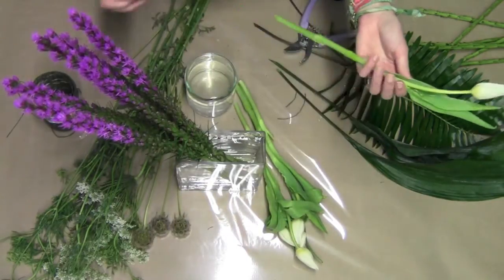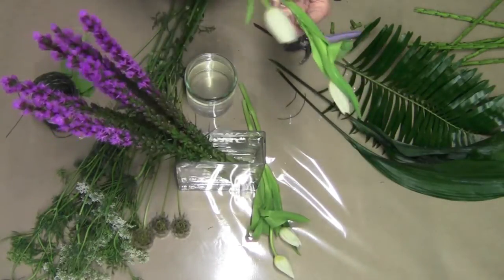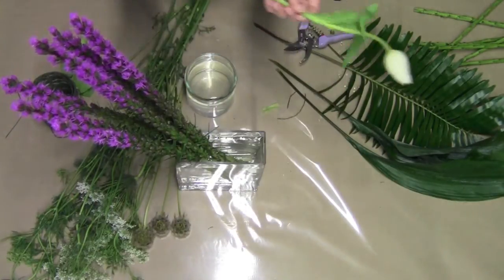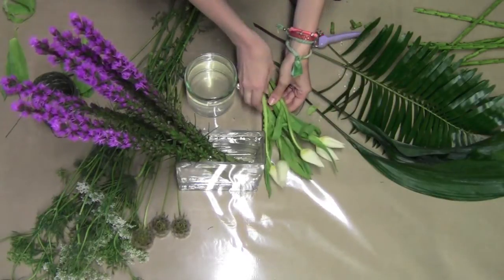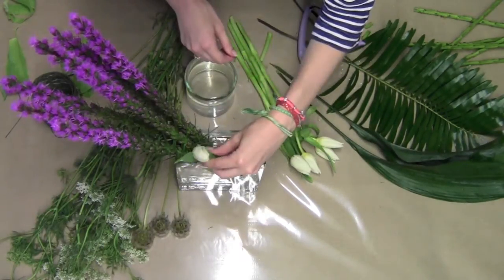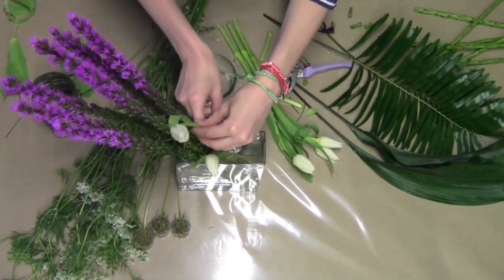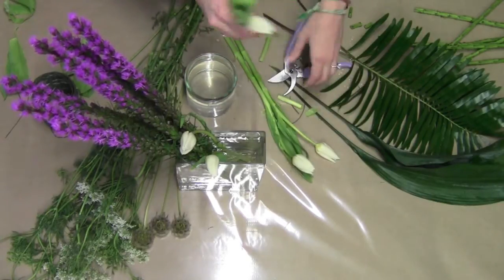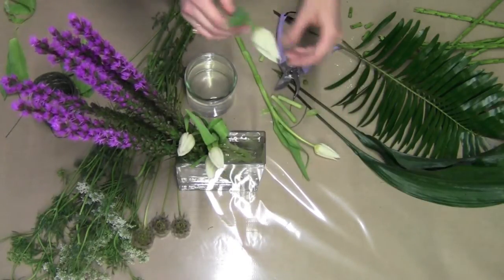Now to add to it, I'm going to take my tulips. I really like using tulips in tall pieces because of their ability to grow. You may want to take off a couple of these leaves because they will yellow with time. When I have them all clean, I'm going to place them individually in the vase, following the same line that the liatris is on. That way I have a nice clean shape inside the vase. I'm going to make each of them a different height because I want it to look a little more fun and free-flowing. Just remember to keep your stems all in line — it will really pay off in the end.